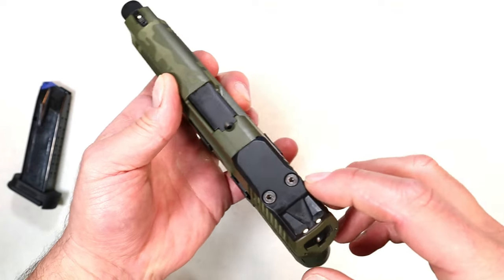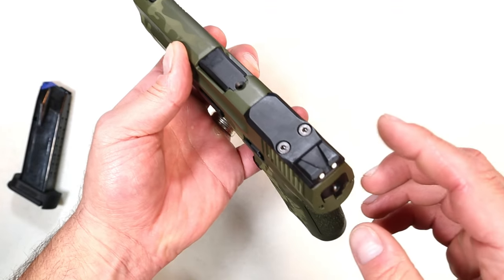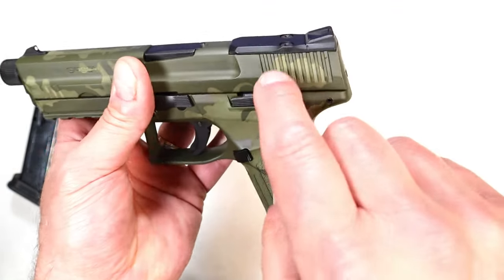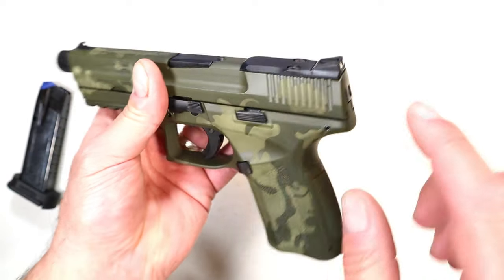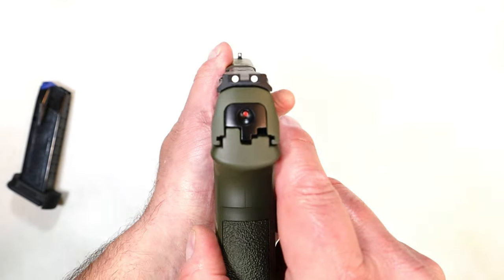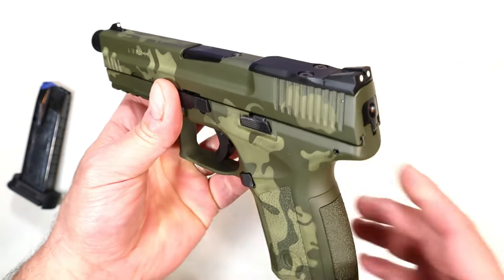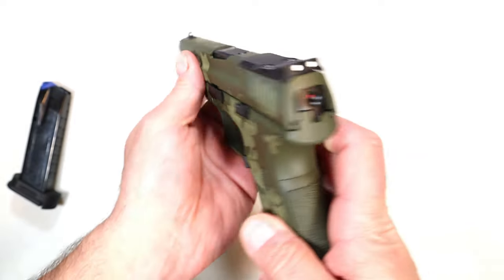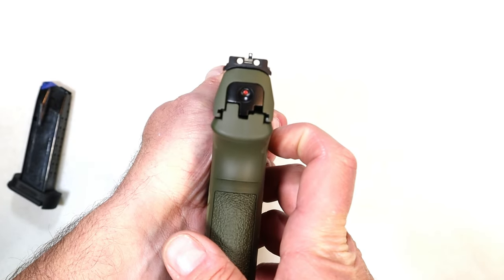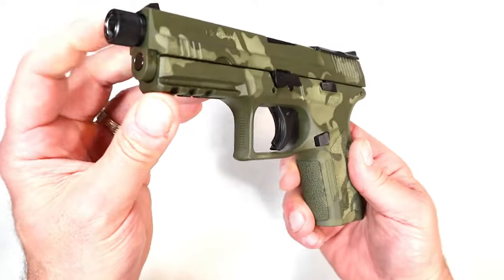It is optic ready. If you go with an optic on here, it will have a Shield SMS footprint. But when you take the cover plate off, the rear sight is attached — so you do lose the rear sights if you go with an optic.